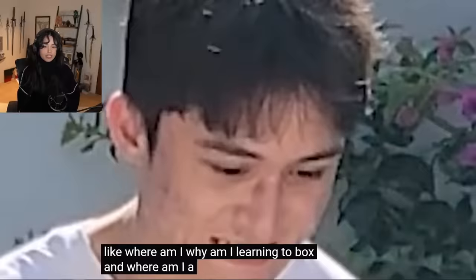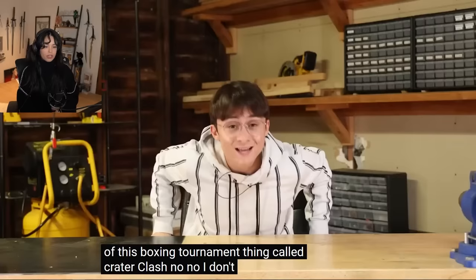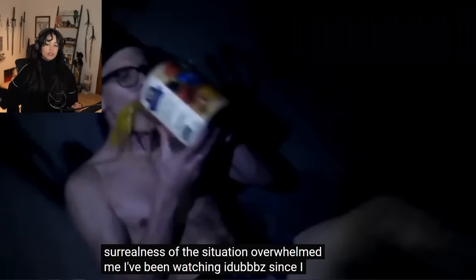But we have more important questions to ask. Like, where am I? Why am I learning to box? A couple months ago, iDubbbz asked me if I wanted to be part of this boxing tournament thing called Creator Clash. I've been watching iDubbbz since I was in, like, middle school, and he was asking me to do a boxing tournament.